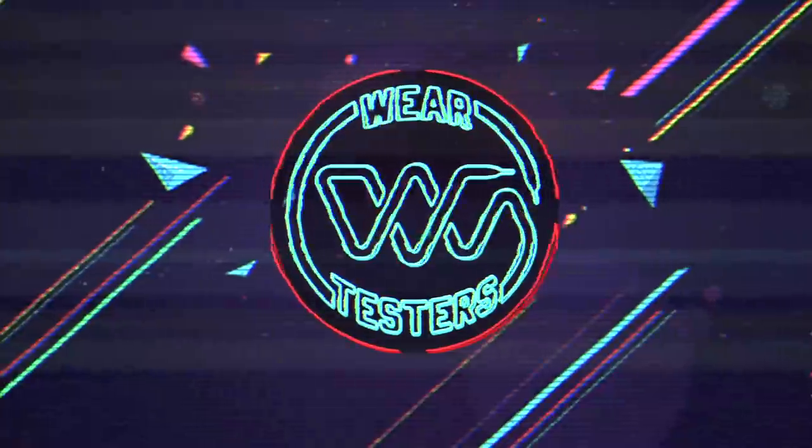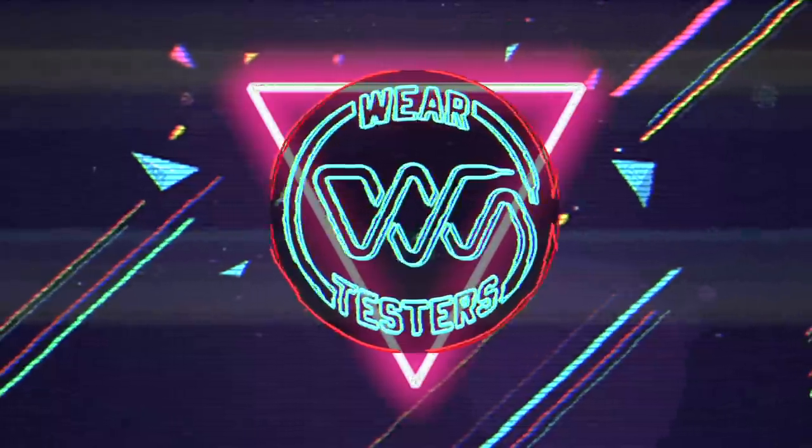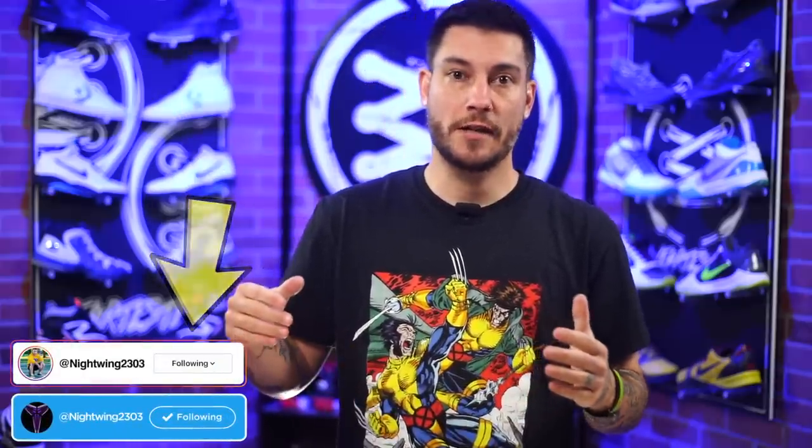All right you guys, this brand just got serious. What's good guys? My name's Chris. Welcome back to the official WearTesters.com YouTube channel.